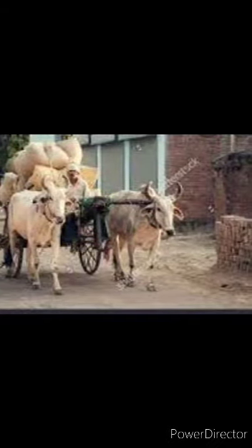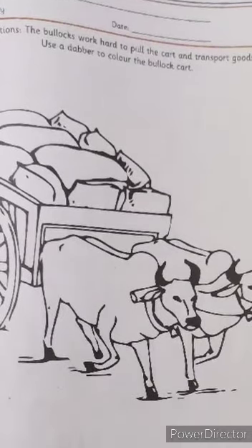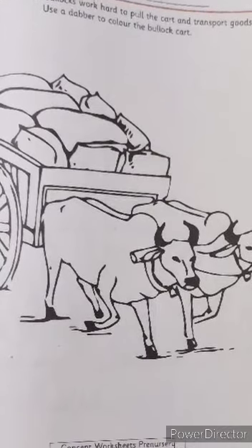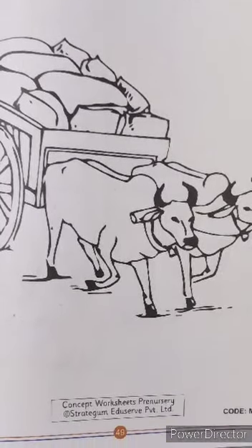Now let us begin with the worksheet. In this worksheet, you will have to use a dabber to color the bullock card. The bullocks work hard to pull the card and transport goods.